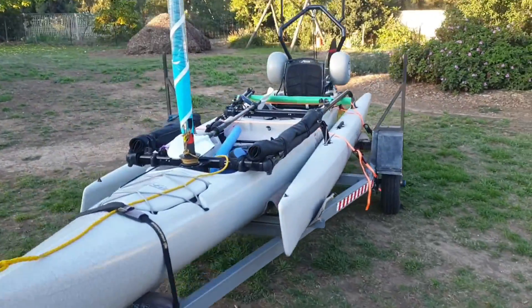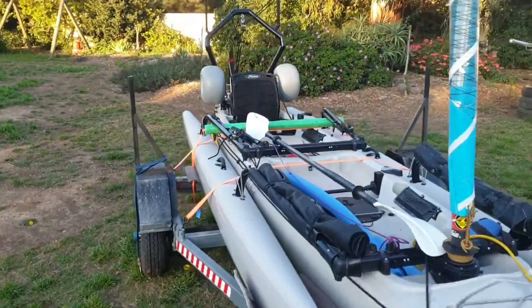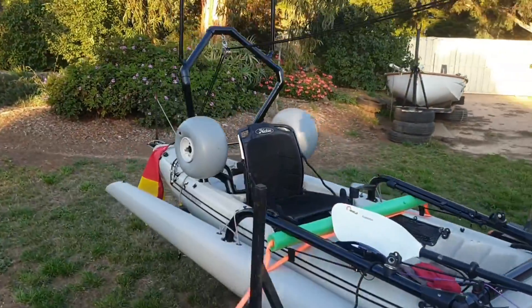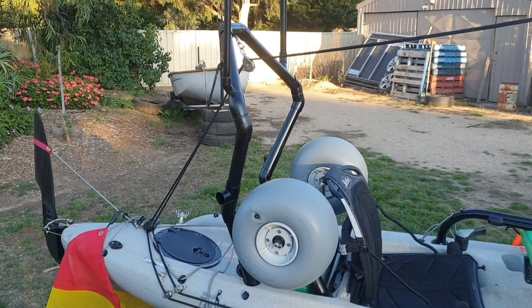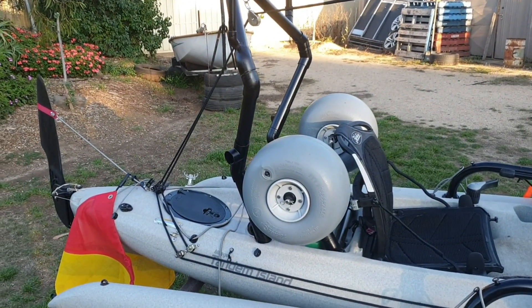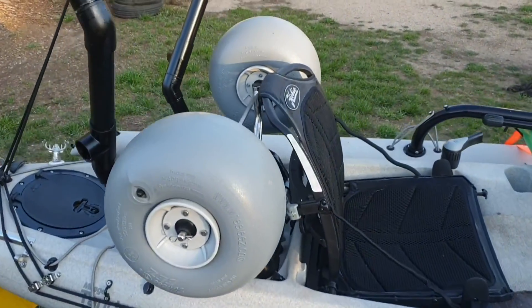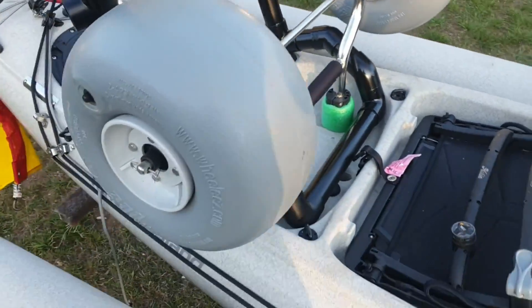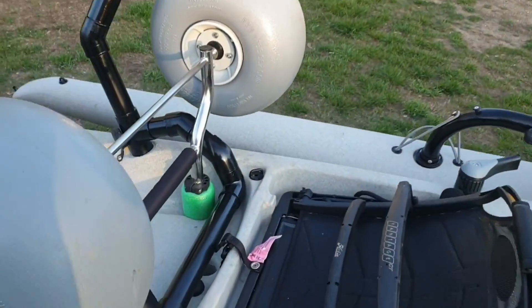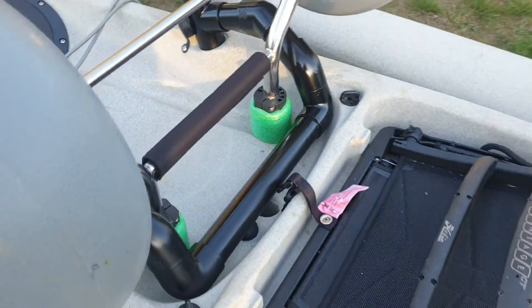Today's work on the white pearl - made a mainsheet riser. I wanted to be able to carry my wheels at all times. A couple of friends have asked me what I put the foam on there for - that's to stop the wheels protruding out the bottom of the boat and bending the poles.